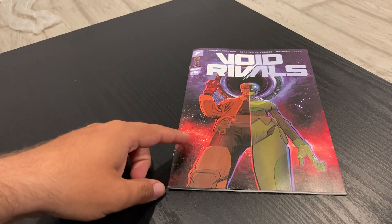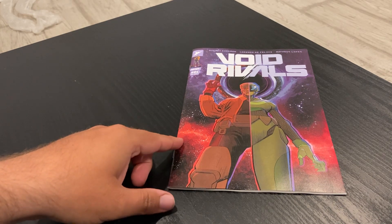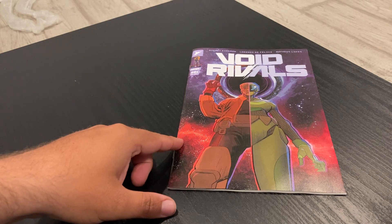Today we got Void Rivals Issue 1, courtesy of Robert Kirkman, Lorenzo De Felici, and Mateus Lopez.